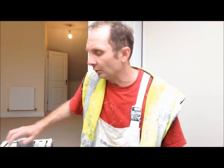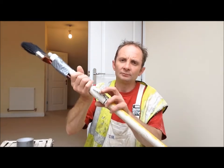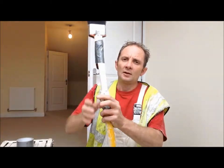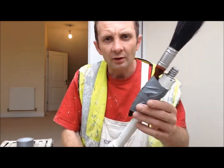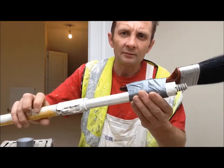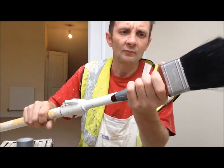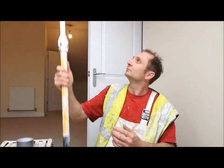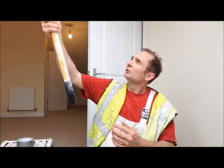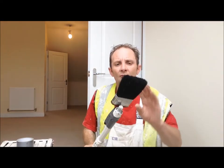One method you can use is just get yourself an extension pole. What a lot of us tend to do is tape a brush to the end of the roller pole like that, dip that in your paint, and touch up the emulsion wall or ceiling in a hard-to-reach place.